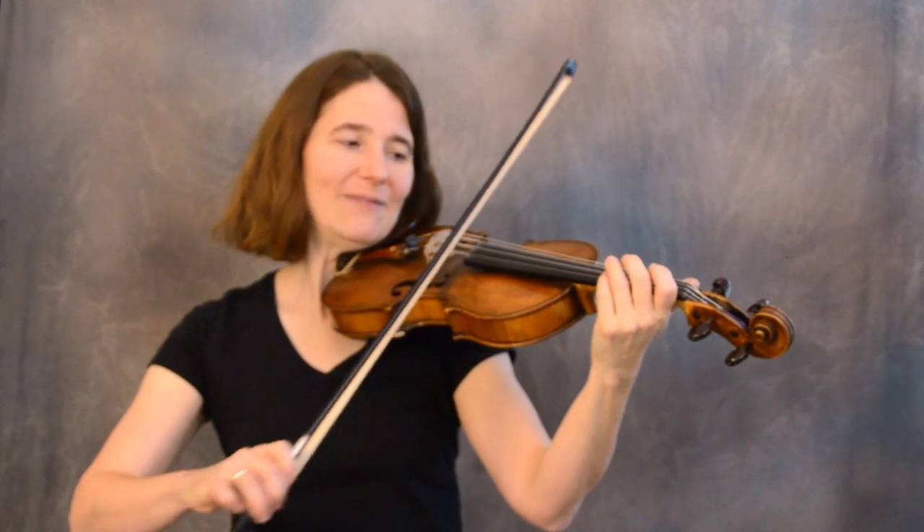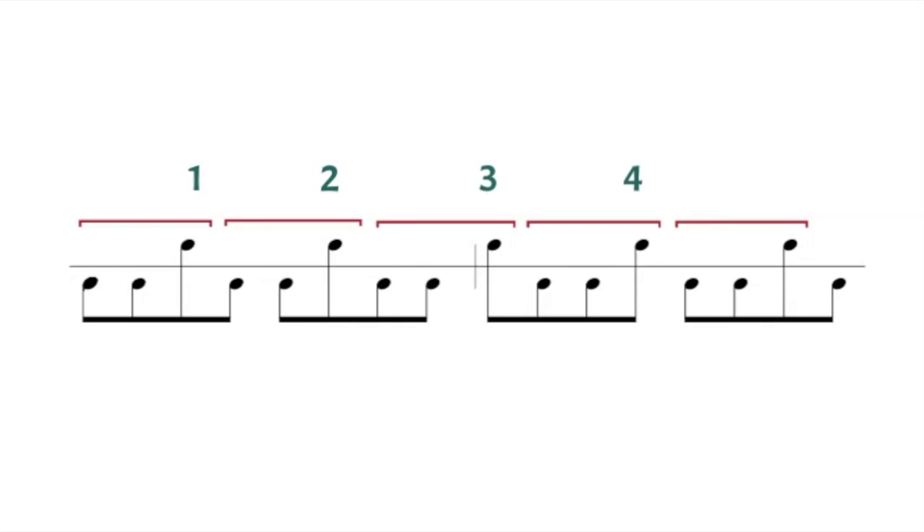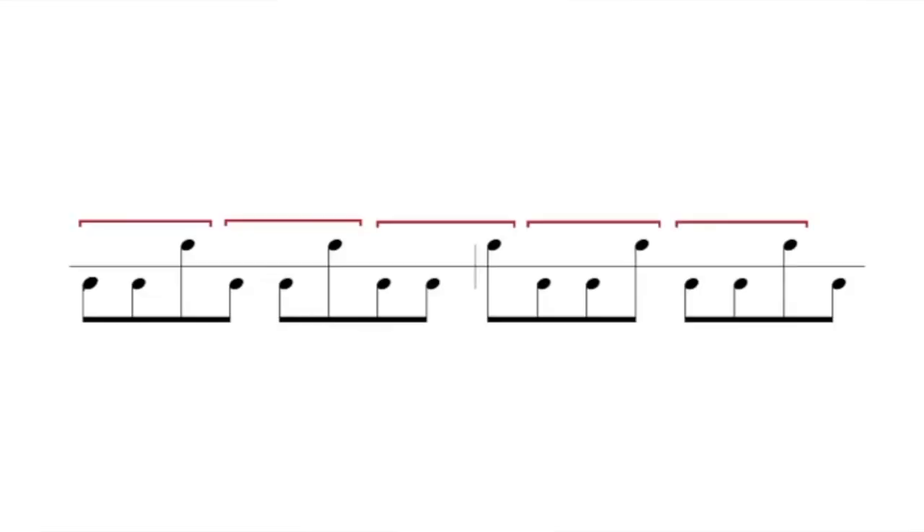Hit the like button if you're enjoying this video and learning stuff. Let's do the long form of the hokum bowing. We have the high notes: one, two, three, four, five, and one, two, three, four, five, and one, two, three, four, five. Let's do this together on an open string scale — low, low, high, low — ready and go. And back down the scale after this note.